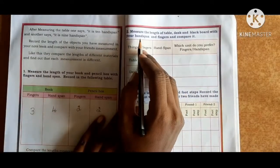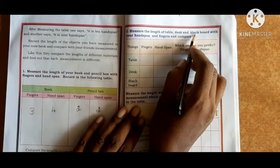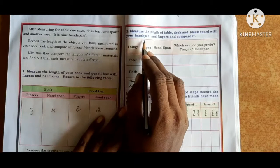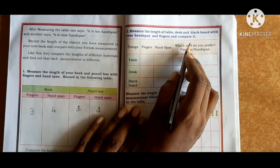Next, measure the length of the table, desk, and blackboard with your hand span and fingers, and compare.